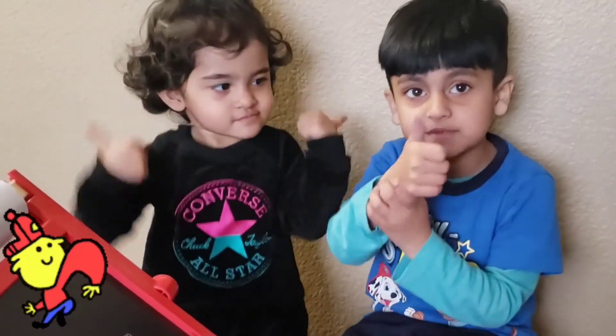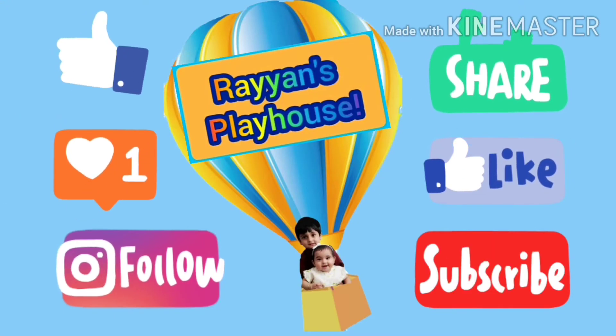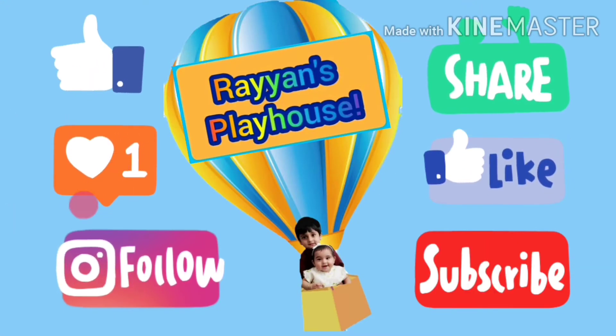Give it a big thumbs up. Bye! I love you guys. Subscribe to our channel. Thanks for watching guys. Bye, bye!